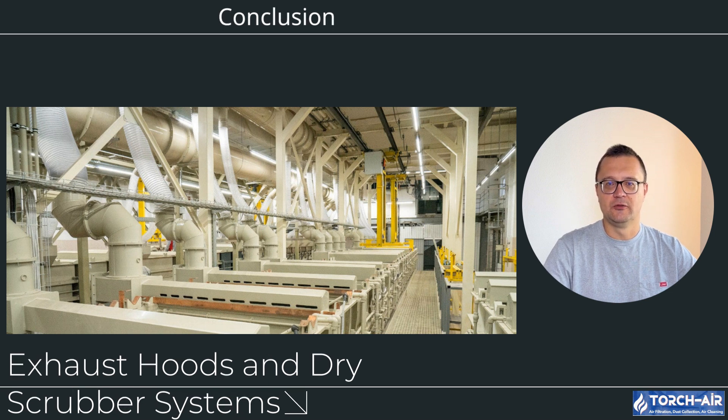Exhaust hoods are essential for maintaining safety, compliance and efficiency in electroplating operations. From lip hoods to push-pull systems and advanced dry scrubber hoods, Torch Air offers tailored solutions to meet the demands of your facility. With decades of expertise, we ensure reliable, durable and compliant systems to protect both your workers and the environment. Contact us today to find out how our custom solutions can elevate your operations.